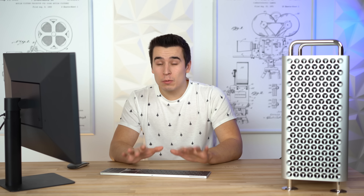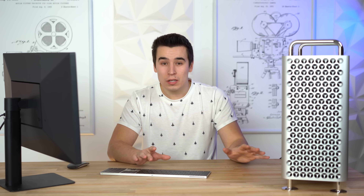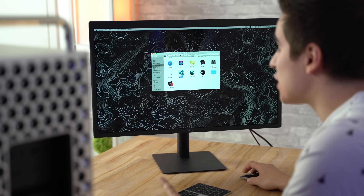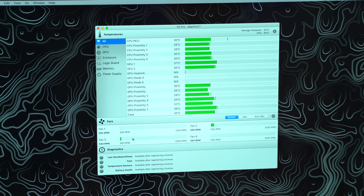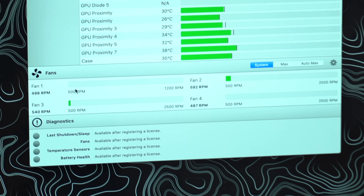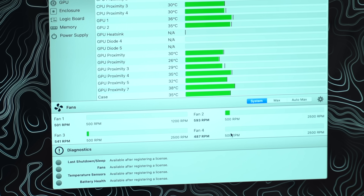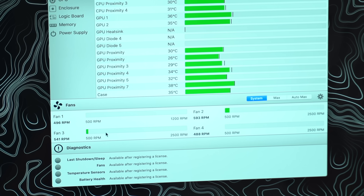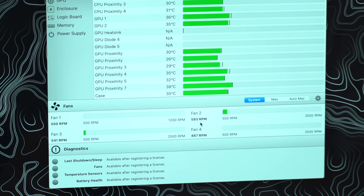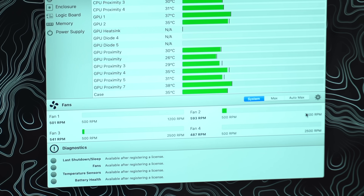Let's start with the fans. What's surprising me the most about the Mac Pro is that this whole time I haven't been able to hear it at all. So we're gonna go into TG Fan Pro and check out the fan speeds. I've got four fans here. The first one looks to be the power supply fan, and it's at the minimum speed around 500 RPM. One of the three case fans is completely at the minimum, and the other two are just slightly above at around 540 to 593 RPM.